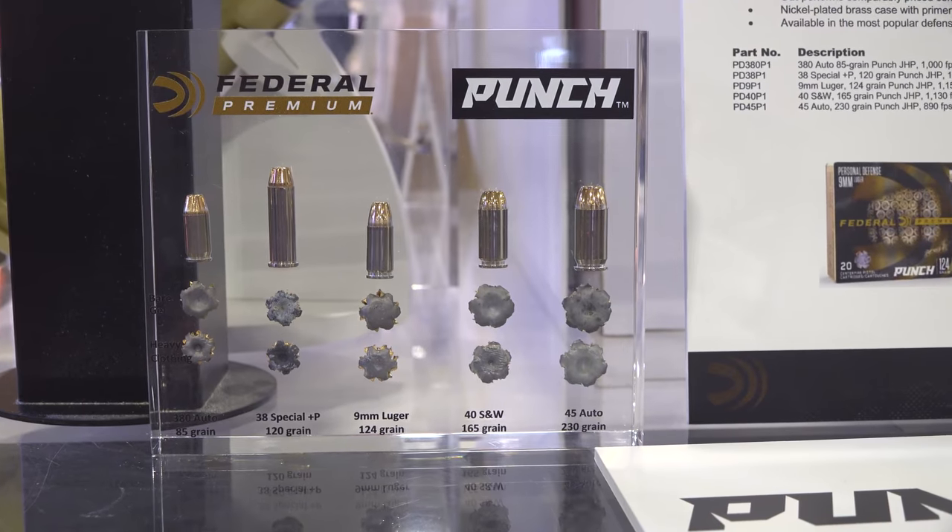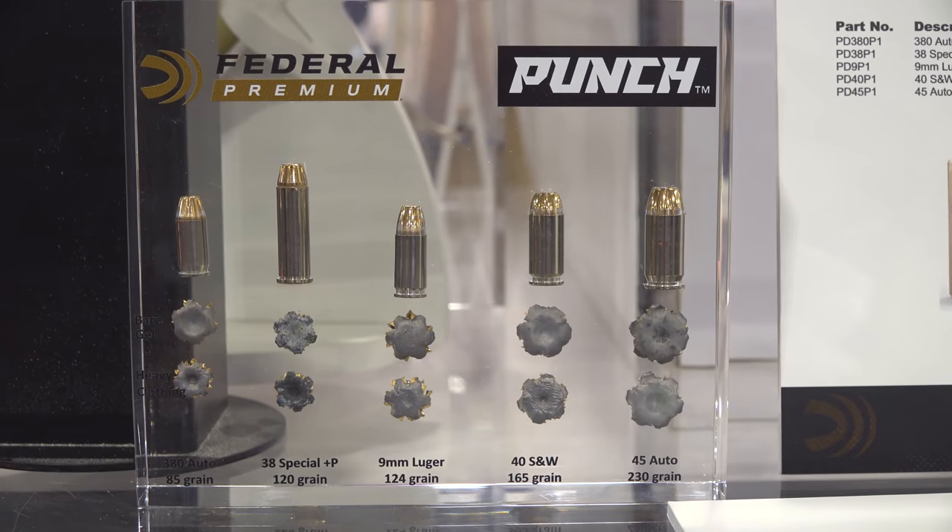Punch is available in all the common carry calibers: 380, 38 Special, 9mm, 40, and 45. Each bullet is designed individually for that caliber — jacket thickness, skive depth, lead hardness, lead shape, core shape, depth of the hollow point — all optimized for each caliber using 30 years of learning. Rather than creating one bullet and scaling it to different calibers, Federal designs each one from the ground up using known technologies and designs that have proven effective in other bullets.